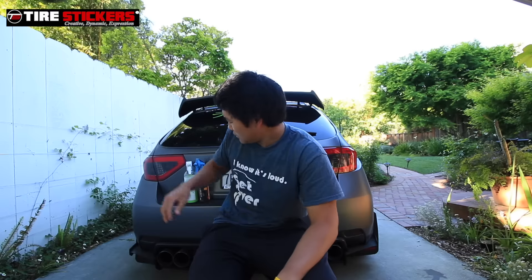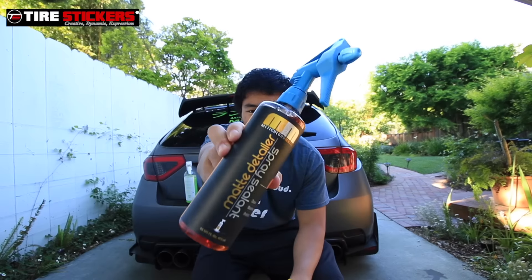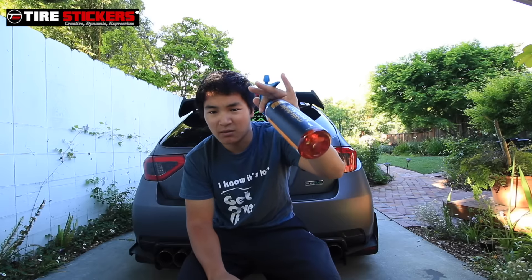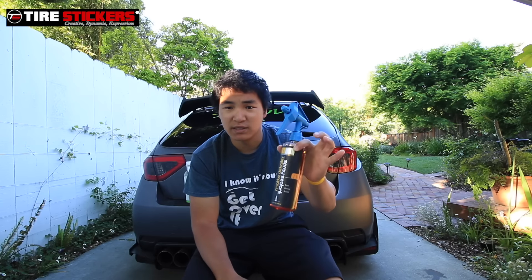Now because this is matte, I'm going to talk about two of the cleaning products I use. One of them is from Chemical Guys — it's their matte detailer spray. It's basically like any other detailer spray: you spray it on, wipe it, let it absorb, and then buff it off. Super easy to use. This is my second bottle — I've gone through one already. It's great when you go to a car meet and don't want to fully wash your car.